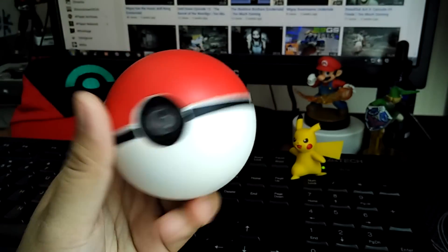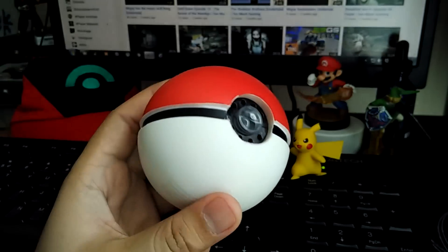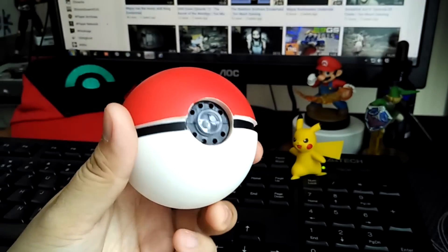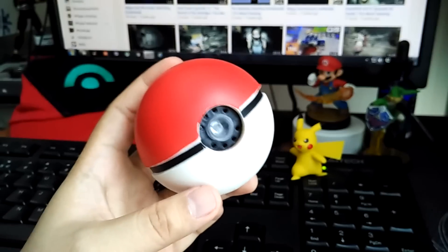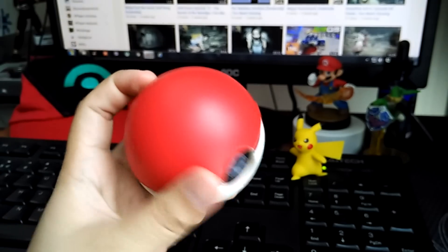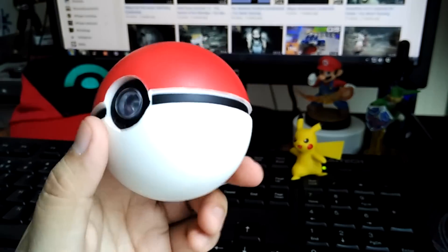So you can actually throw this around and for the most part not worry about breaking it. The outer shell is made of white stress ball material, and the red and black are just painted over, as you can see on the underside. So throw this around enough and the paint will chip off — it's already starting to do that on some sides, but it's hard to see at the moment.